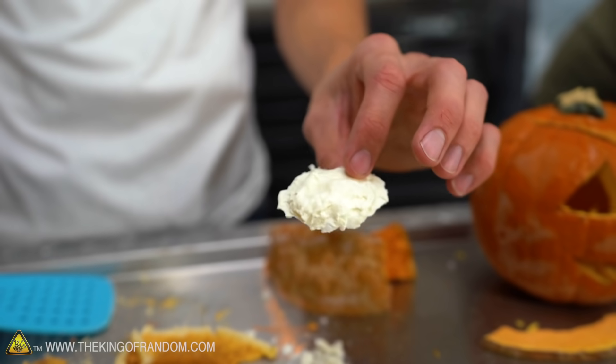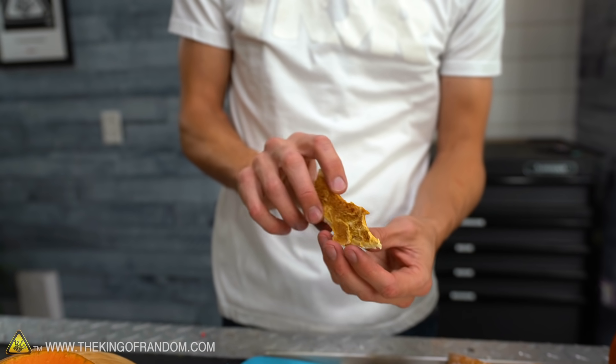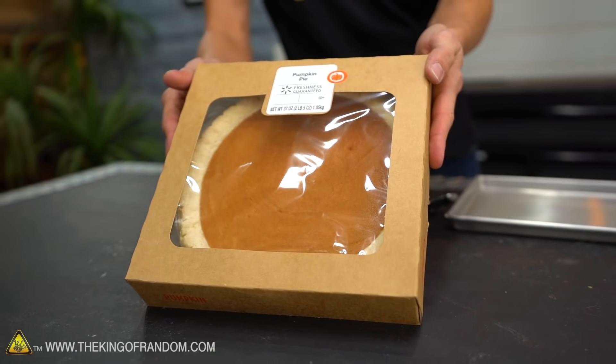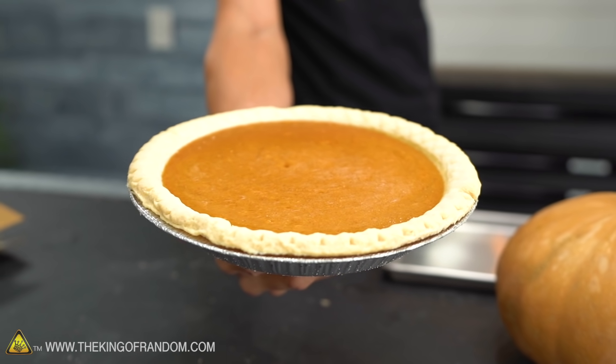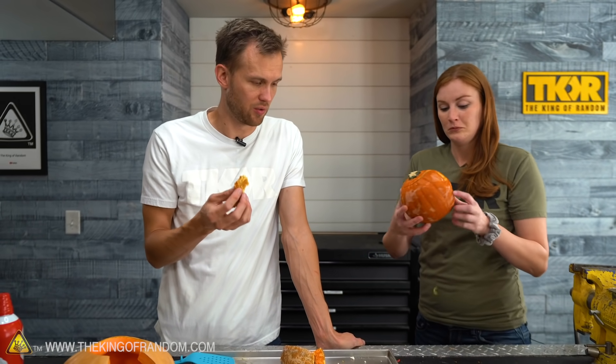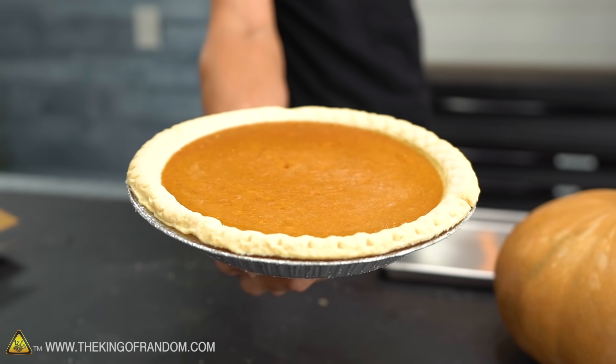Speaking of the whipped cream, we have a chunk of it here. I think we've freeze-dried whipped cream before — it is delicious. It's like a crunchy marshmallow but with cream flavor. We also have our thinner slices of pumpkin pie. The crust didn't perfectly keep its shape, but that's probably my cutting technique. Pumpkin pie should not ever be described as crunchy — but how's the flavor? That's actually quite good.